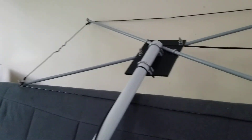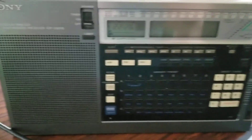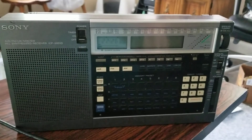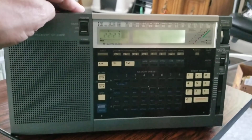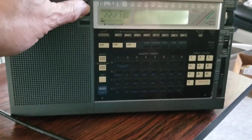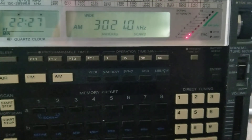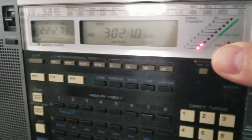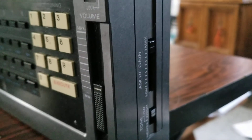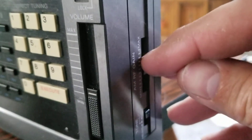Here's the finished loop on its stick, and I'm using it with this Sony 2010. The 2010 is a good choice because it has a decent S meter, as you can see here, and it also has an RF gain control, so we can turn down the interference that you're hearing.